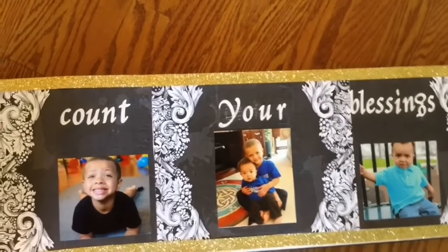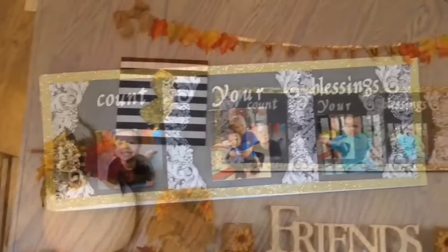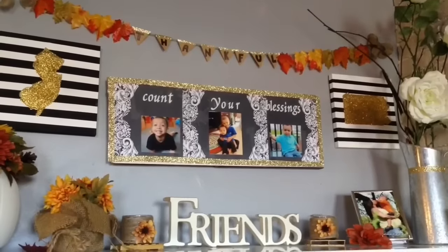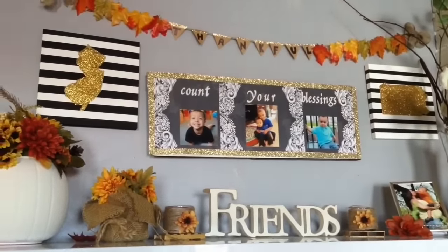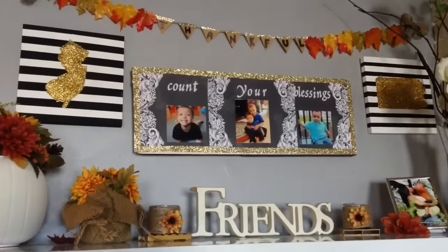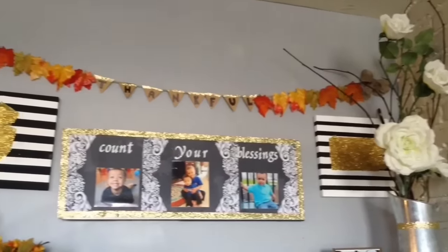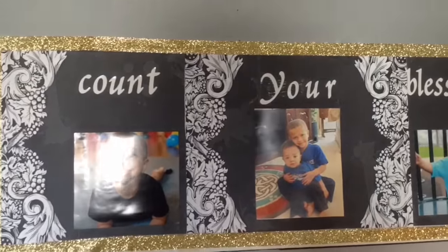This is the finished product, and yes, my G is upside down — I totally screwed that up, but no worries, I ended up fixing it. This is how it looks up on the wall, and I think it looks so perfect and fits in with my decor. It really shares the whole meaning of fall and Thanksgiving by counting your own blessings — being grateful for what you have. This is probably one of my favorite DIYs that I've done so far on my channel.